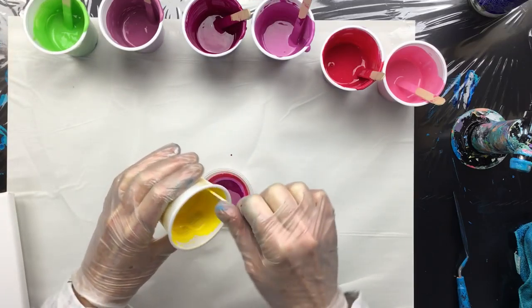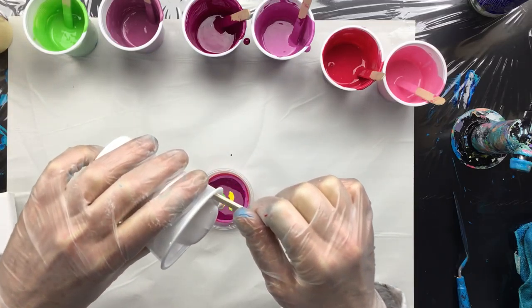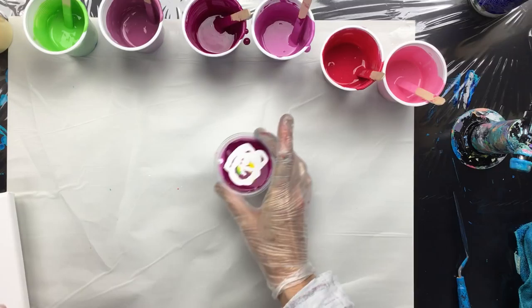And with the yellow. Pouring it up high because I want that effect. Okay, that'll be enough.